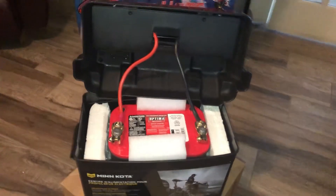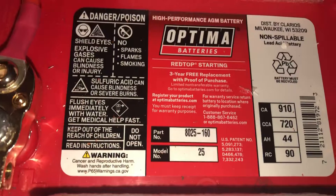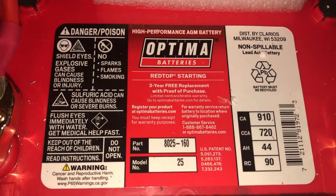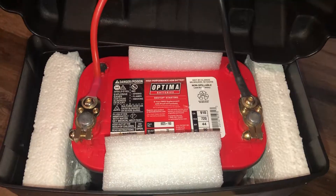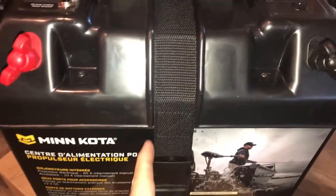This box can hold a group 25 or group 27 battery. I may have said this was a 27, but as you can see the one I got from eBay is a group 25 — fits perfectly. That's how the terminals connect to the battery terminals I put on the lid.